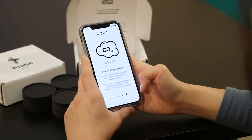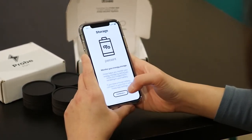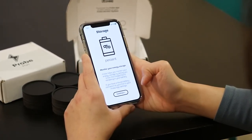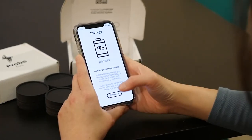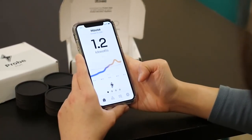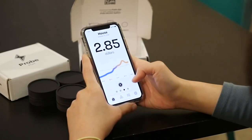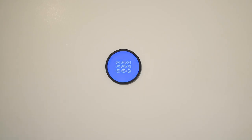Set your reduction goal by changing the percentage of energy usage you want to reduce. Probe provides four measurements of your energy consumption: usage, measured in kilowatts; impact, measured in pounds of CO2 per day; costs, measured in money spent per day; and storage, which shows you the status of your house battery if you have connected one.